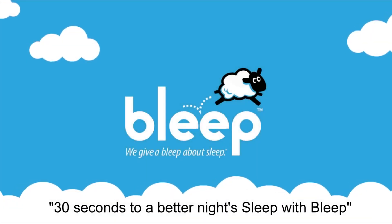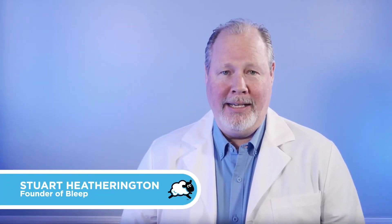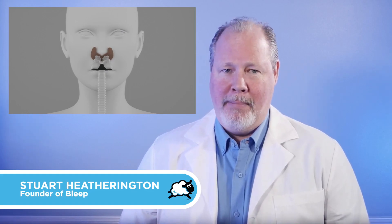You're just 30 seconds away from a great night of sleep with Bleep. I'm Stuart Hetherington, founder of Bleep, and welcome to Eclipse, the world's first magnetically sealed CPAP mask.